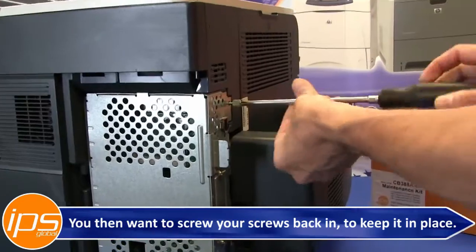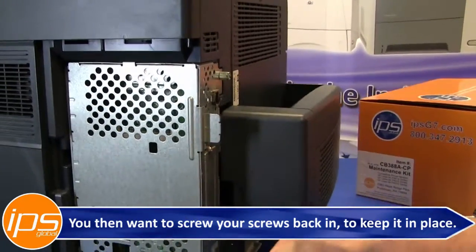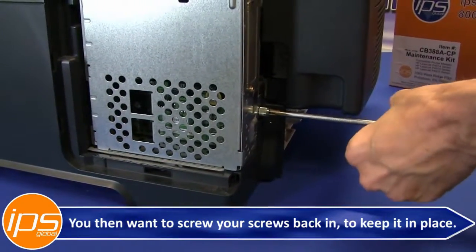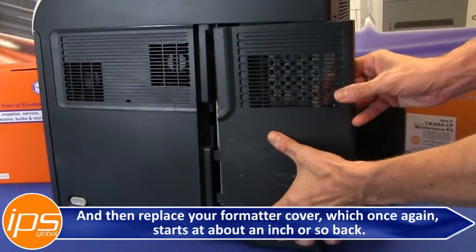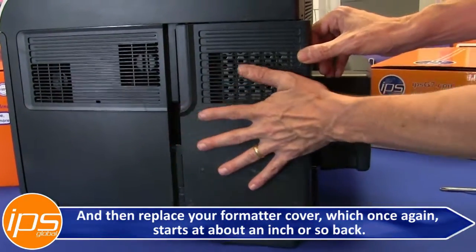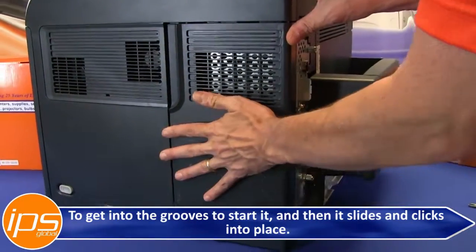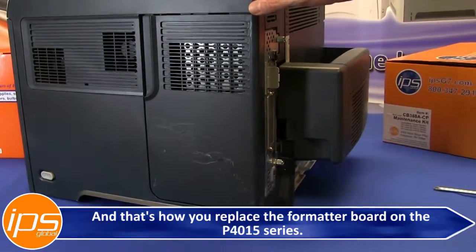You then want to screw your screws back in to keep it in place, and then replace your formatter cover, which starts at about an inch or so back to get into the grooves. Then it slides and clicks into place. And that's how you replace the formatter board on the P4015 series.